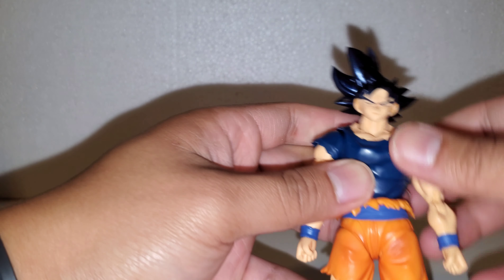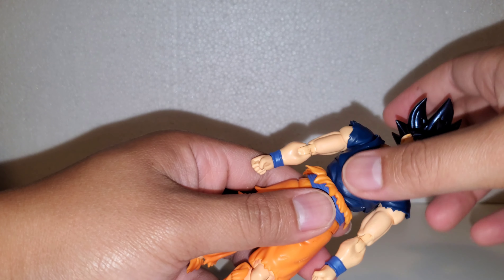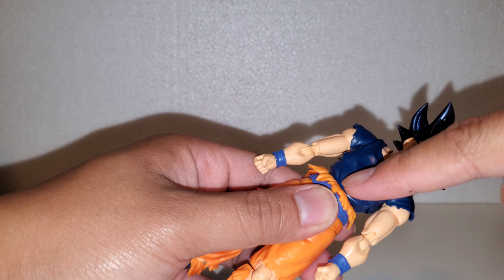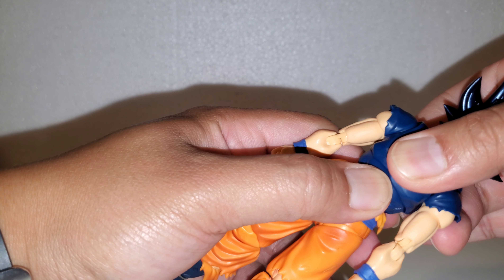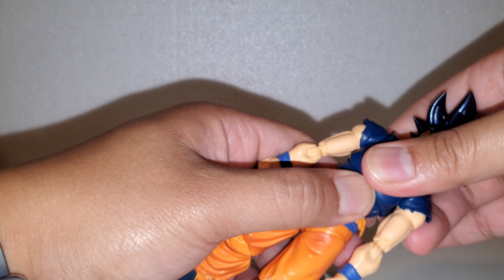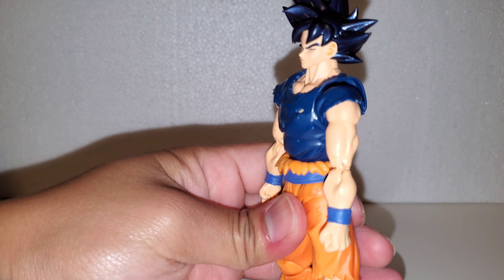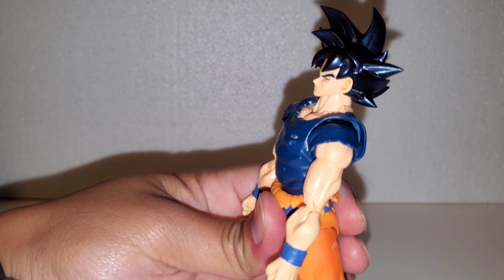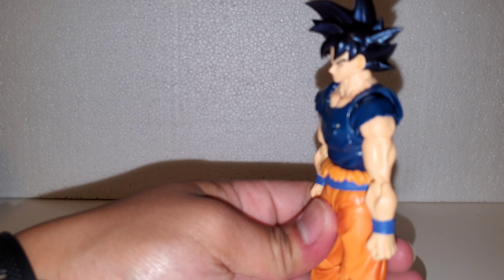As far as the torso, you can actually extend it — connected at the ball, ball back here, and ball back at the bottom of the torso. Be careful because you can pop the figure out. The torso can go back about that much, forward not so much.